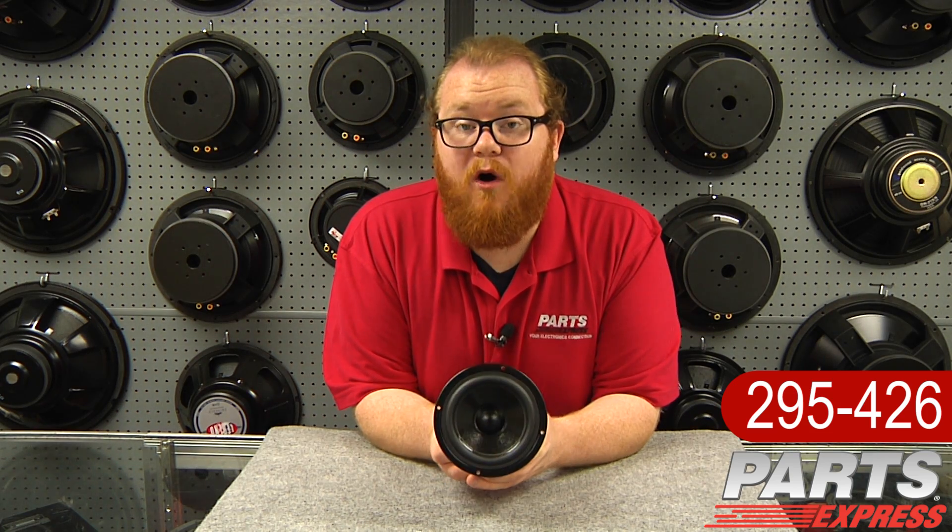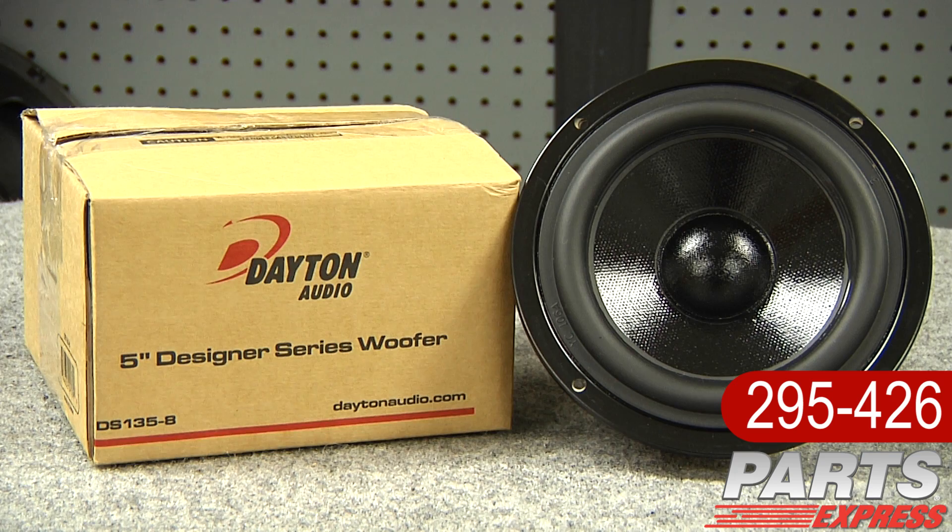Today I'm really proud to show off the new Dayton Audio Designer Series 5 inch woofer, the DS-135-8.